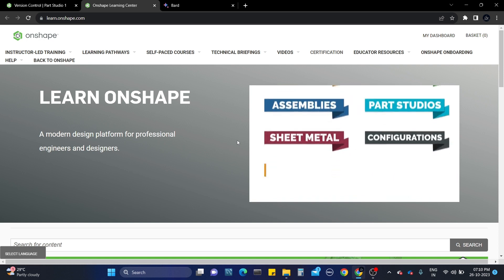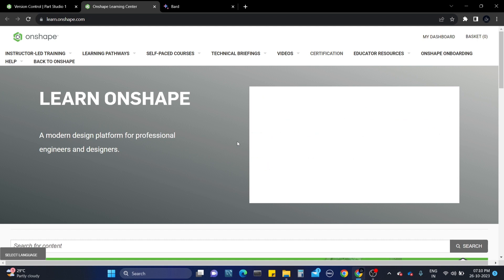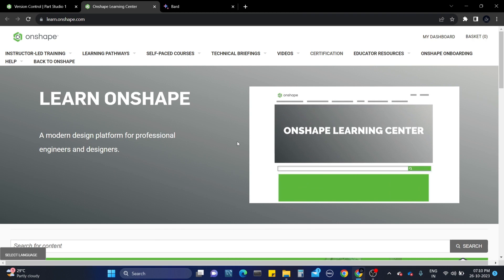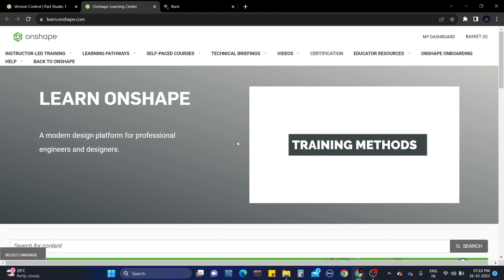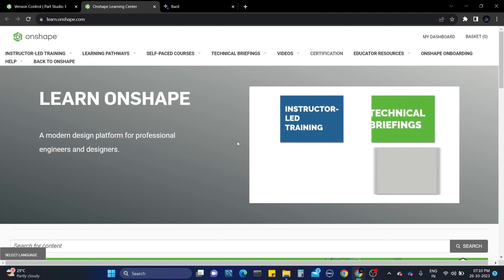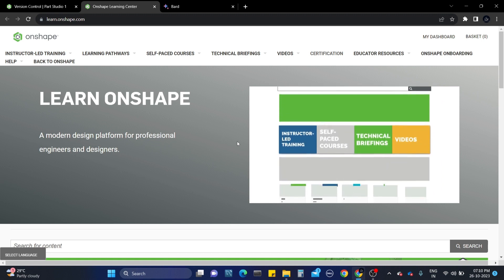A day before yesterday I gave the Onshape Professional exam. This exam is not easy - it is pretty hard. At my suggestion, you should be good at speed modeling, or else it will be very hard for you as a beginner.